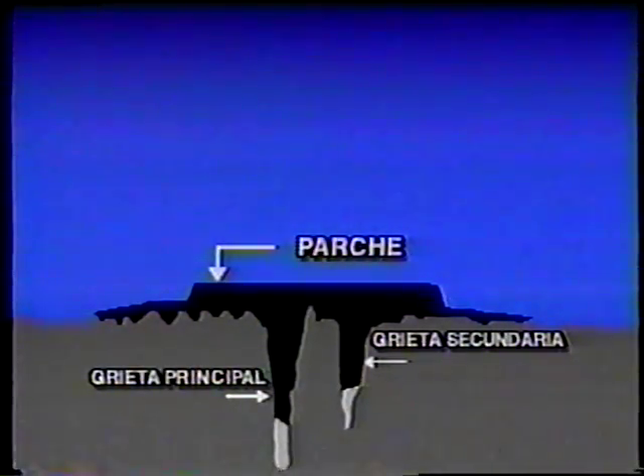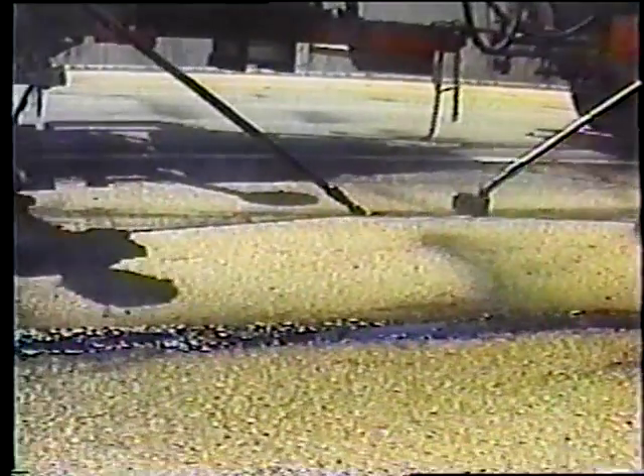Este diagrama muestra lo anterior. Al sobrellenar ligeramente la grieta y al pasar la escobilla inmediatamente después, el sellante quedará aplicado formando un parche. El sellante ligado a la superficie del pavimento ayuda a sostener al sellante dentro de la grieta. La pasada de la escobilla debe realizarse inmediatamente después de la aplicación del sellante para formar un parche.